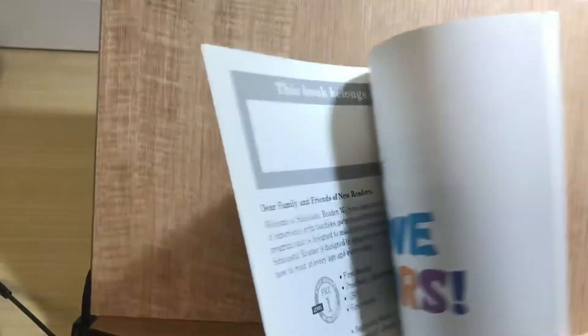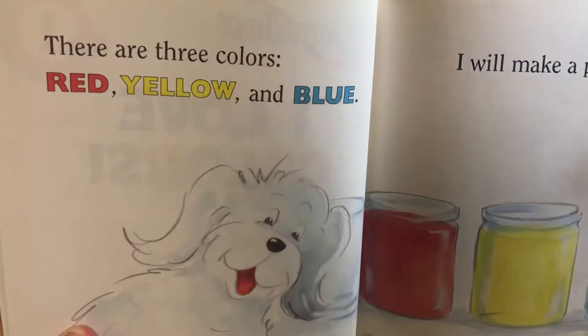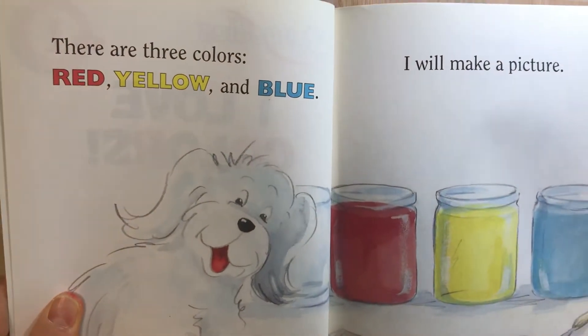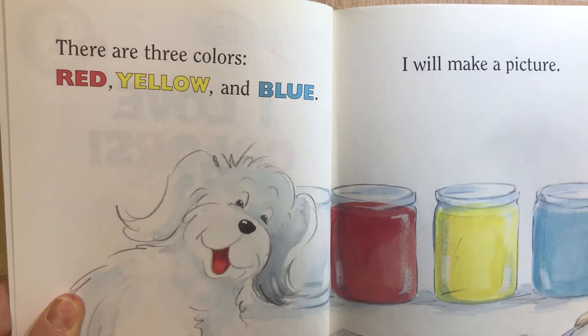Reading 1. There are three colors: red, yellow, and blue.